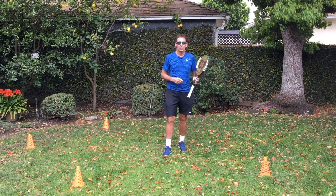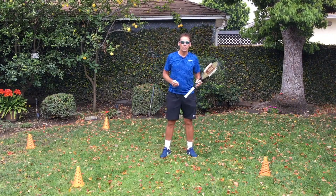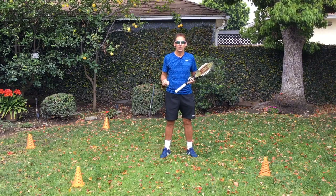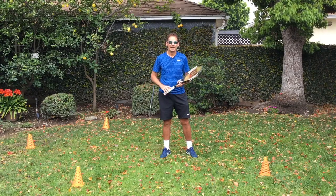This will help you really work again on developing good footwork, good rhythm, good balance, and flow into all the common areas on the court. And you can do this, of course, for both forehands and backhands.